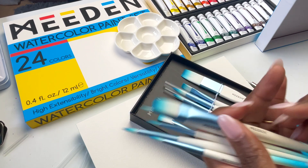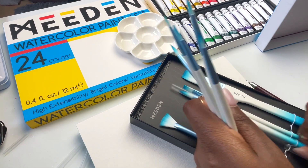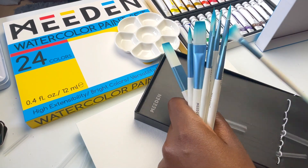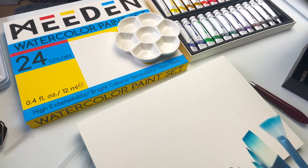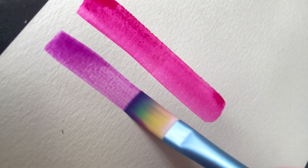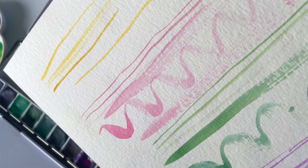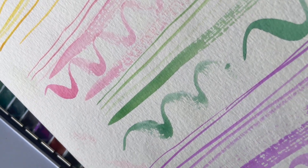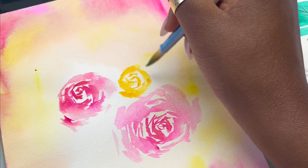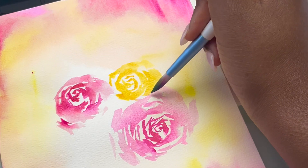As for how the paintbrushes feel, they are quite firm — firmer than most watercolor brushes, certainly firmer than the Princeton Aqua Elite, for example. But they are not as firm as an acrylic brush or a mixed media brush. So they're somewhere in between an acrylic brush and a watercolor brush in terms of firmness. They're certainly synthetic, but I don't tend to mind using synthetic brushes, so that in itself is not an issue for me. Manufacturing side, there were no issues.